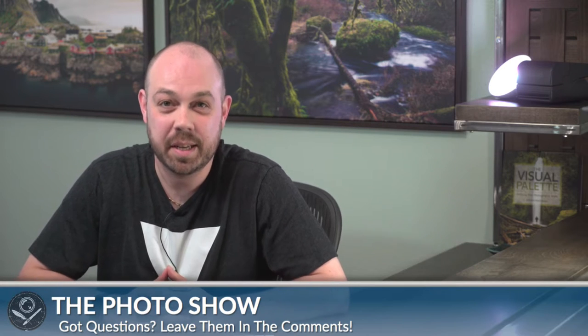Hey everyone, welcome to episode 11 of the Photo Show. My name is Brian Matias and today is Monday, May 23rd. I just wanted to give a special shout out to my wonderful, lovely sister Greta — today's her birthday. Happy birthday, Geet, hope you see this. I hope everyone had a great weekend.